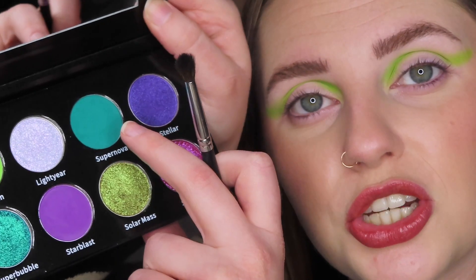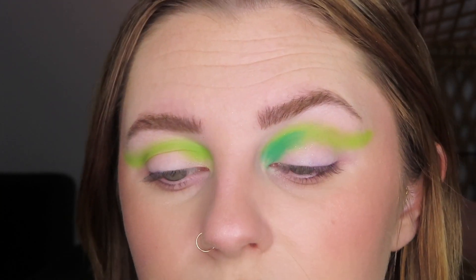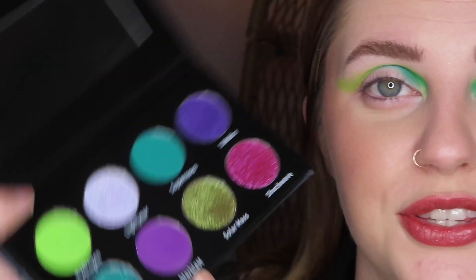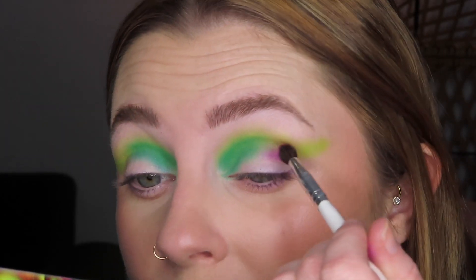I'm going to take the shade Supernova and blend that out so easily. Then I'm going to take the shade Star Blast and put that in the outer part of my crease.